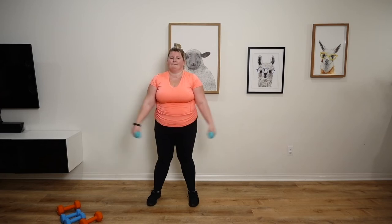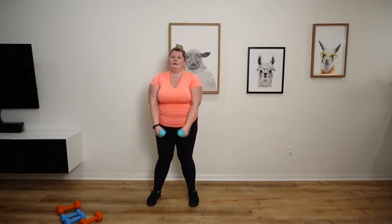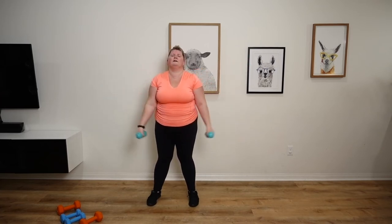Last set of T raises in 3, 2, 1. 1, 2, 3, 4, 5, 6, 7, 8, 9, 10. Last one. Nice.